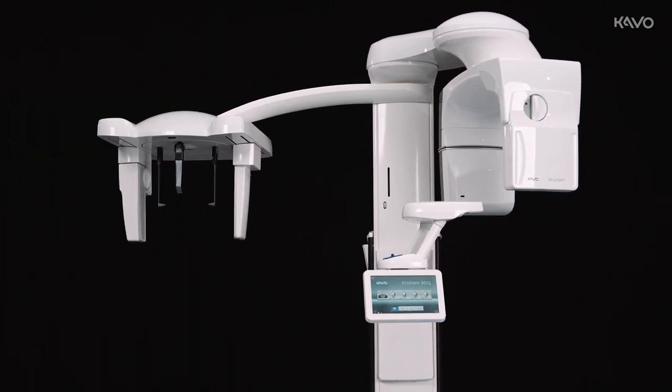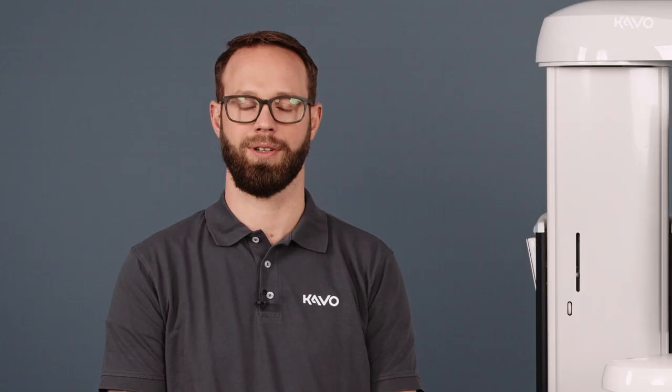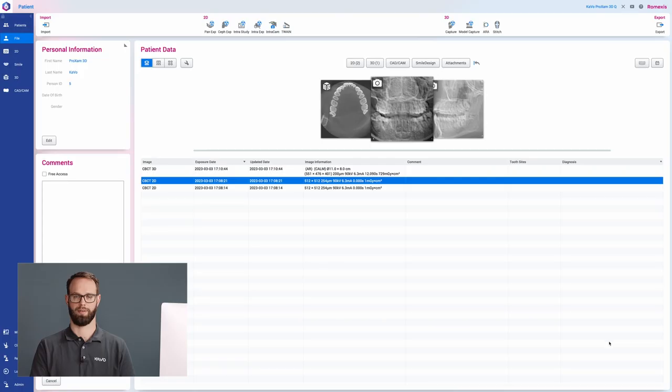Our ProExam 3DQ is a hybrid unit that we can use for all 2D, 2D CEF, and 3D imaging. Correct positioning for 2D and 2D CEF imaging is explained in our ProExam 2D videos. To start 3D imaging in Romexis, we click on the DVT icon.